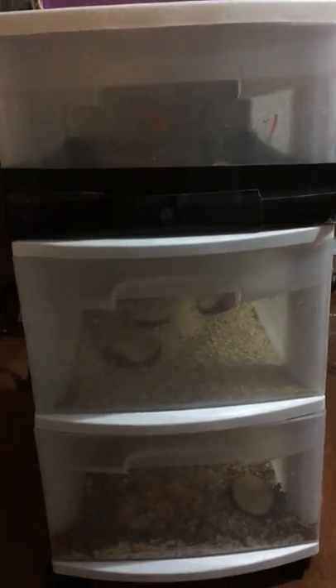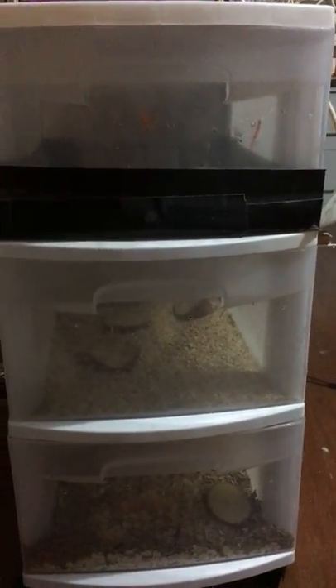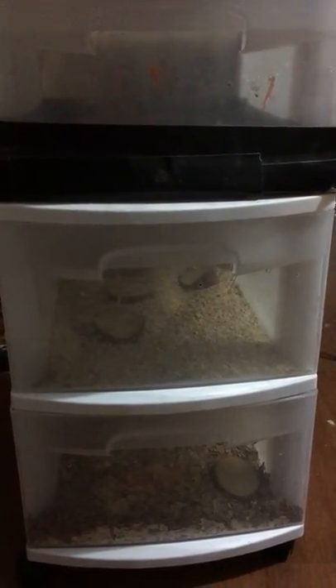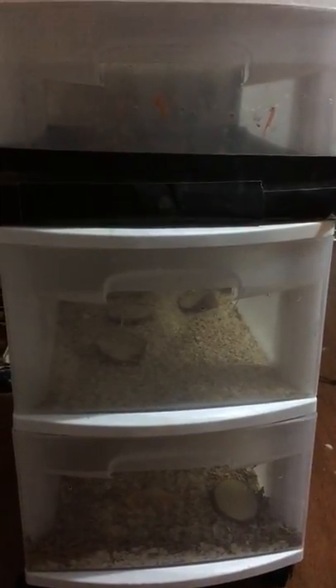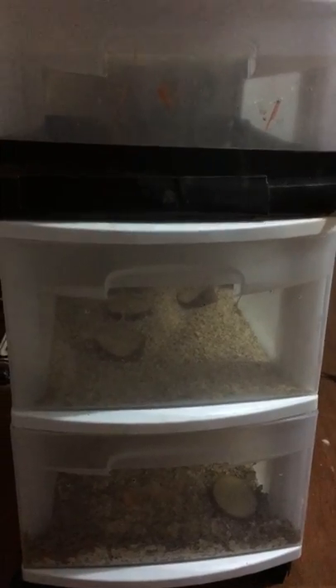Hello everyone, this is Angela from HHH Serpents. I got asked if I could do a mealworm video. I have a lot of mealworms — I have one leopard gecko, just one, but I didn't feel like paying to buy mealworms all the time, so I started my own mealworm breeding factory, I guess you would call it.